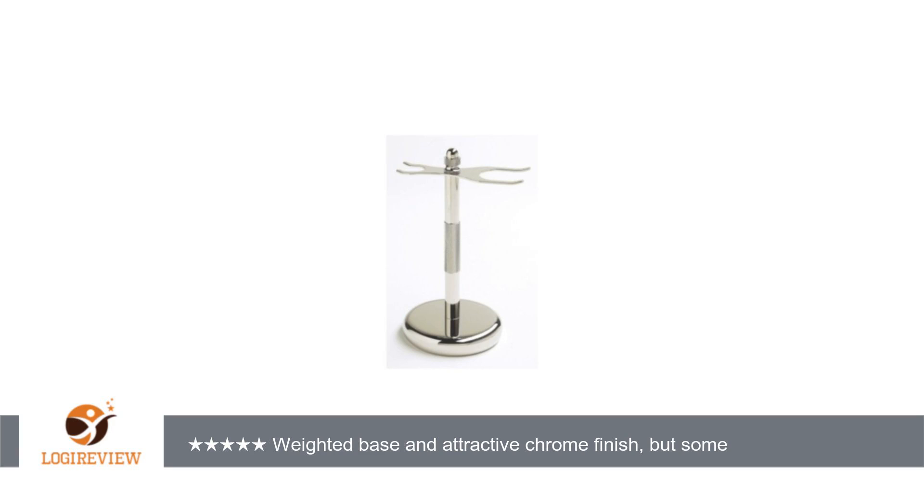Welcome to Best Reviews 2000. This item has a rating of 4.0 out of 5 stars. A customer wrote: The Kernelconc Avernus Model 775 Chrome Safety Razor and Brush Stand has a weighted base and a nice chrome finish.